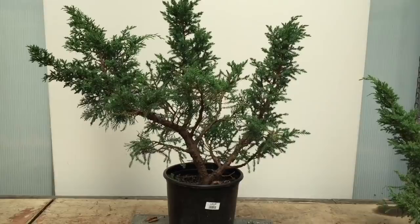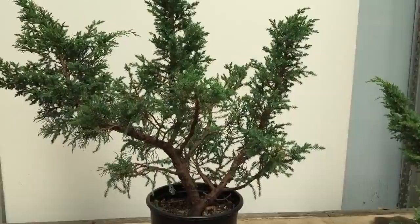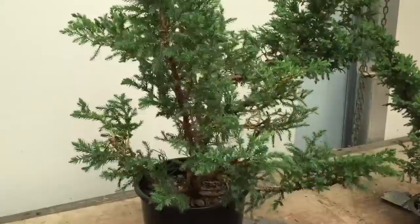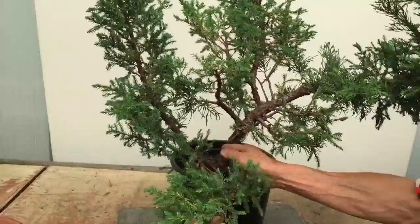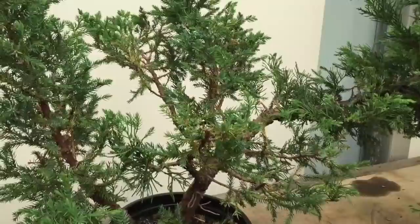Now we have another very interesting San Jose Juniper, and this is a really complicated one because there are so many different options to this tree. Let's turn it around in all sorts of different angles. It's extremely well grown and as you can see there are so many trunks and branches. Lots of branches to choose, but when you choose branches, don't use thick branches, use thin branches. That's the secret of getting the proportion right.